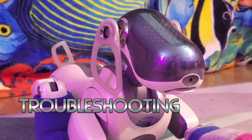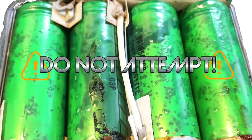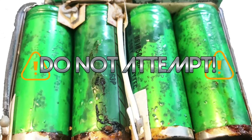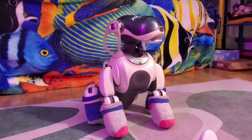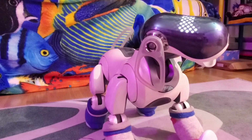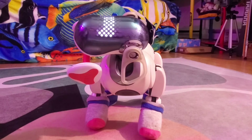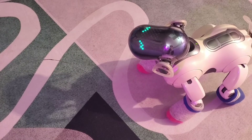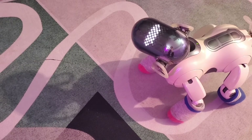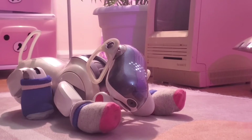Moving on to troubleshooting — the vast majority of older AIBOs are going to come with a dead battery. You can get it fixed, but don't do it yourself. You need to reprogram the boards inside to get them to work — it's a process. I usually recommend AIBO Clinic for AIBO repairs, but I have heard that AIBO Clinic has recently shut down, so I'm on the search for a new repair person to recommend. I personally have to go through the repair myself before I can recommend someone to you guys.